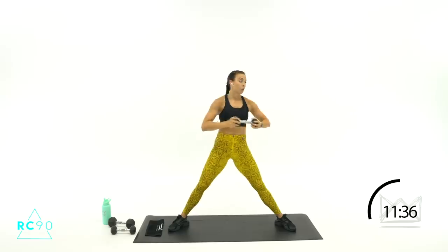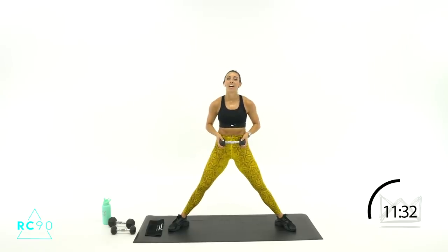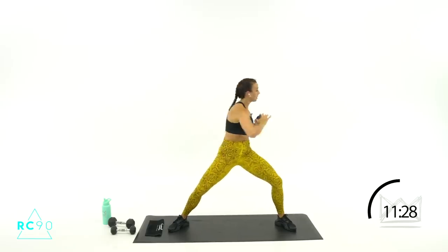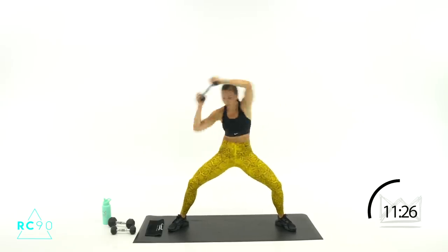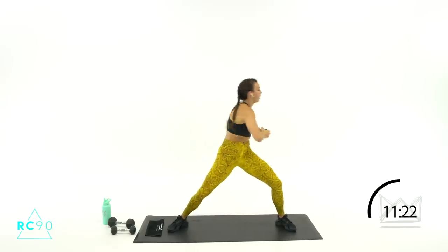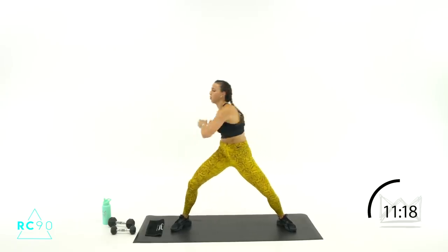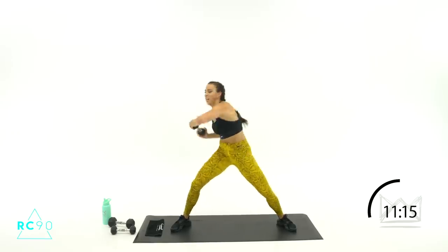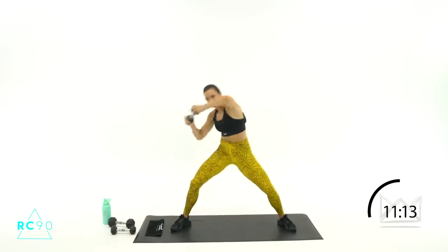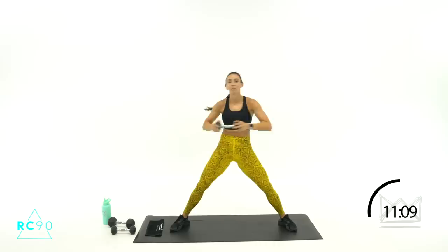Taking the elbow to the right first. Great job — breathe. Three, two, one — here we go! Twist, twist, over, crunch, crunch. Come on, elbows are exaggerated. Three, two, one — rest.